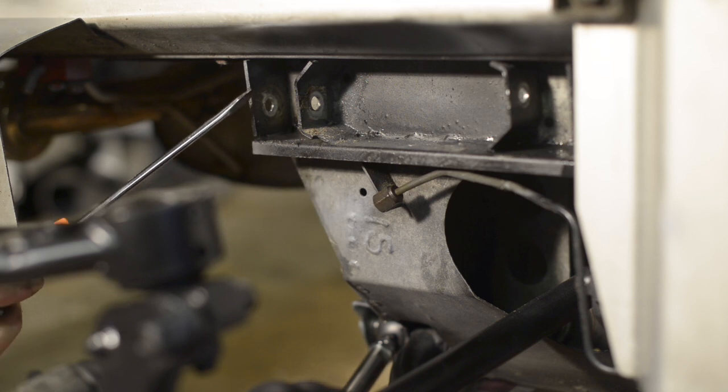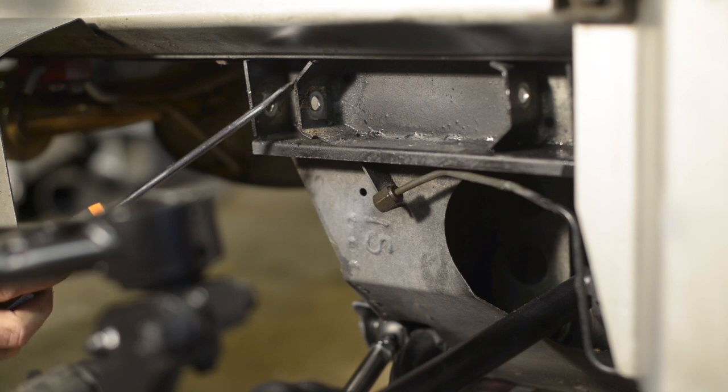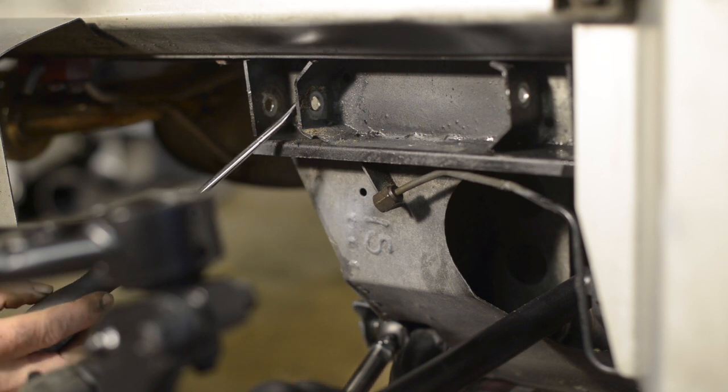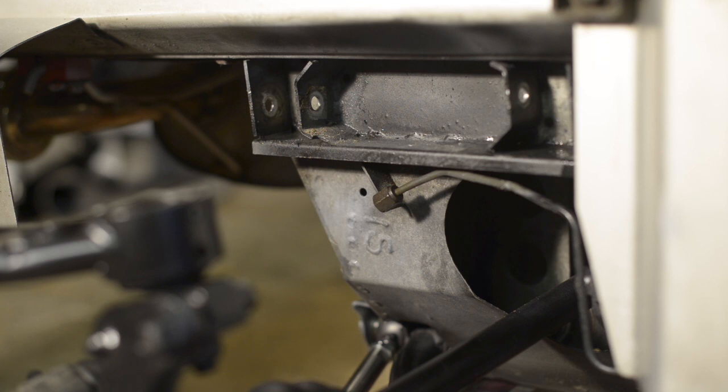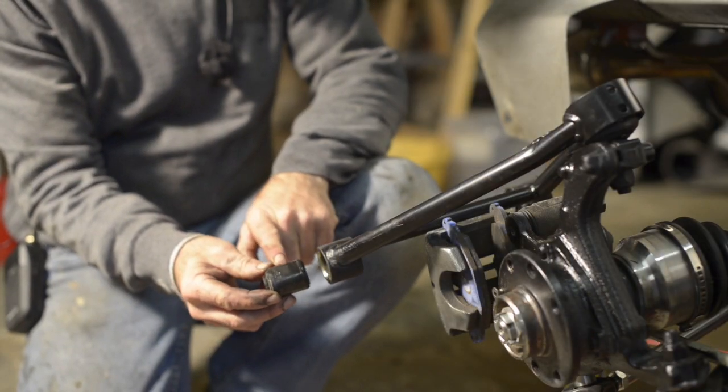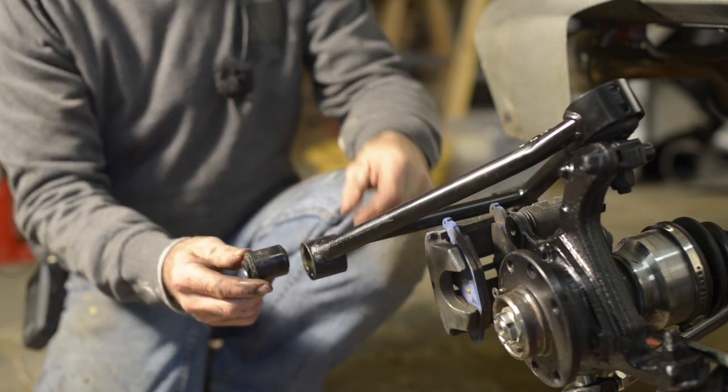I've seen many Lotus forums where people complain that the plates were being worn out. Here in the rear they're steel, but in the front they're aluminum and they wear out because the bearing in the wishbone gets stuck — the friction then happens on the sides. In the front, those holders are bonded onto the chassis and are aluminum, so they're more difficult to replace.